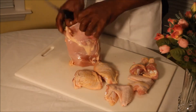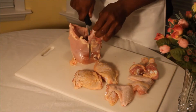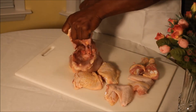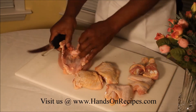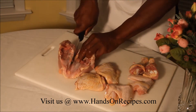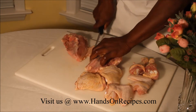Now we're going to do the breast. We're going to come right down here on both sides and go right down the bone there. Then we're going to take the back out. Then we're going to split the breast — just go down the middle like that. And there is your cut up chicken.